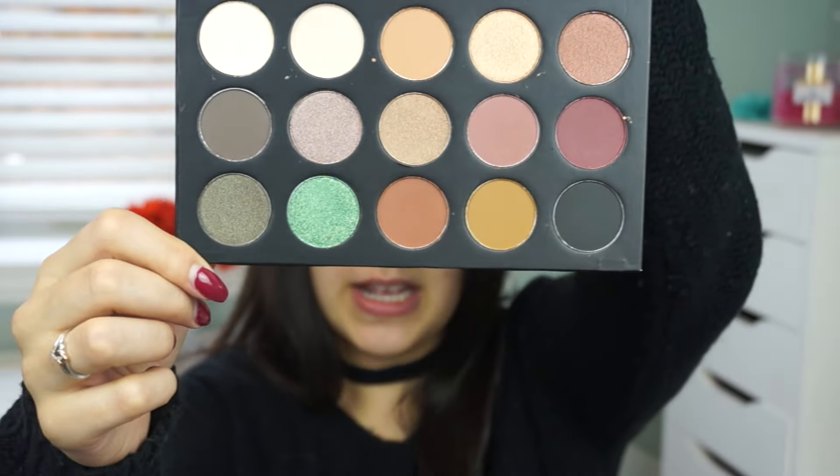So we're just going to jump right in. I purchased the Morphe Kathleen Lights Palette when it first launched. I don't really get excited about huge launches like this, but I got so hyped and excited about it. I already had my confirmation email. This is what the outside looks like — it has really cute red metallic writing and it says Morphe X Kathleen Lights.